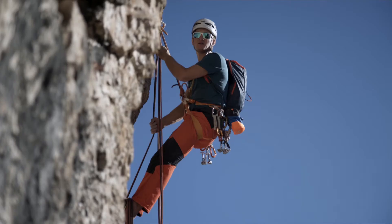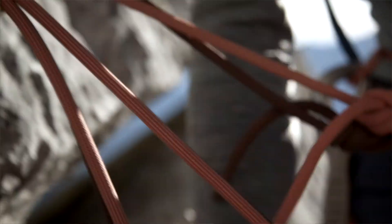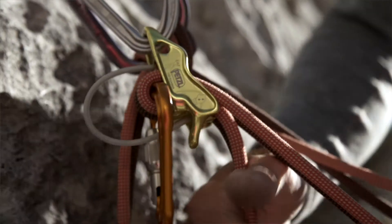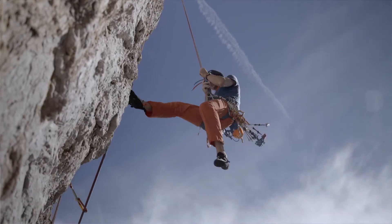The advantage of the anchor belay is that you don't need to be part of the belay chain yourself. So you don't have a load applied to your body, as the load is transferred to the anchor. This makes it easy to control the brake rope.